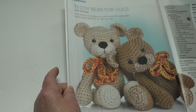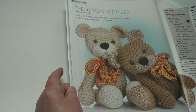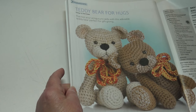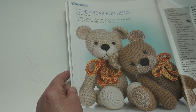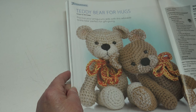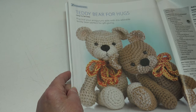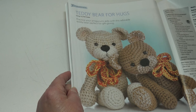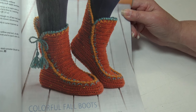You may even have time to pick up this magazine and make these as Christmas gifts — it's called the Teddy Bear for Hugs. Practice your amigurumi skills with this adorable teddy bear, perfect for gift giving. It's an intermediate skill level and the finished measurements are 16 to 18 inches tall standing.